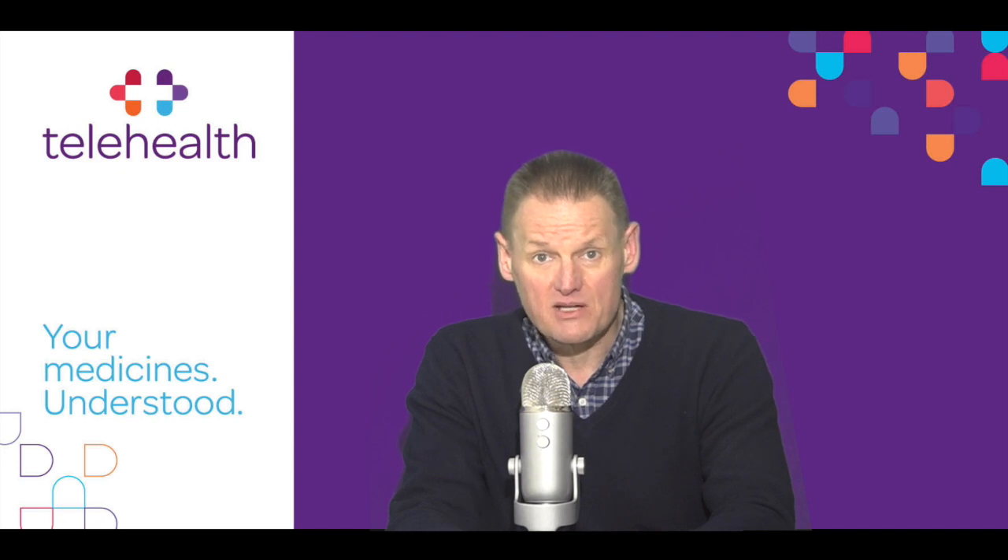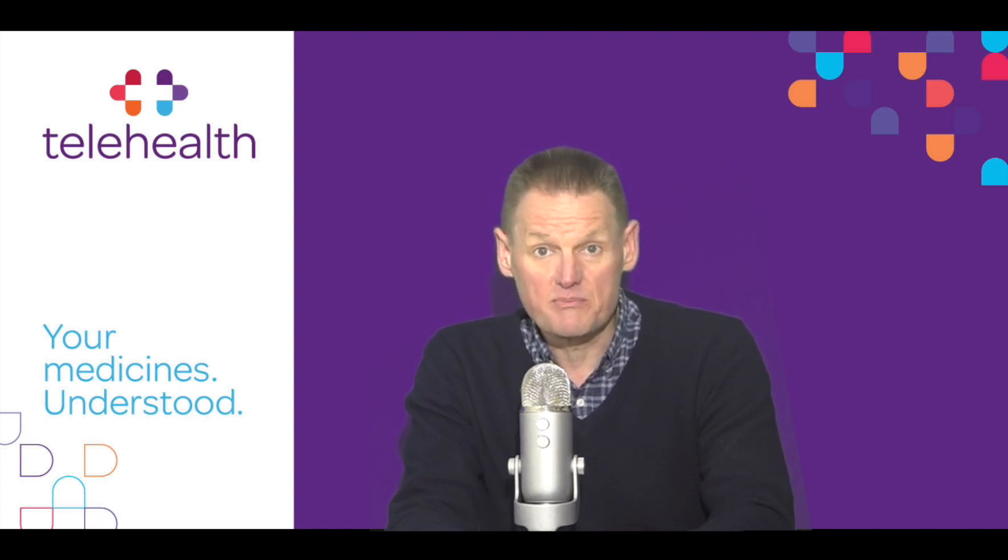So why have you been prescribed Inohep? Inohep, or the chemical ingredient tinzaparin, belongs to a group of medicines called low molecular weight heparins, which help to stop the blood from clotting. Inohep is used to treat blood clots in blood vessels, for example clots in the veins of the leg and clots in the blood vessels of the lung.